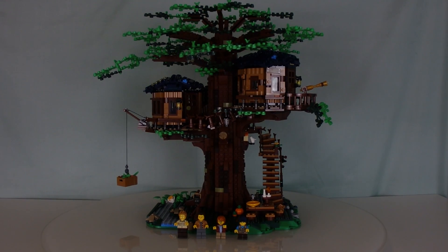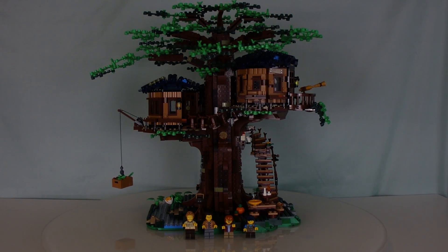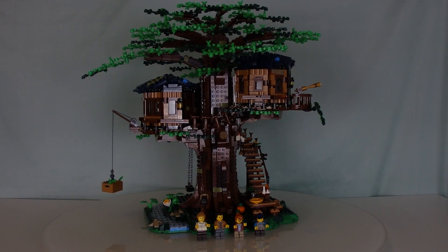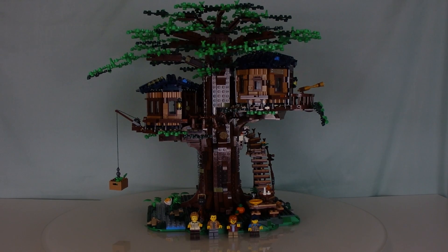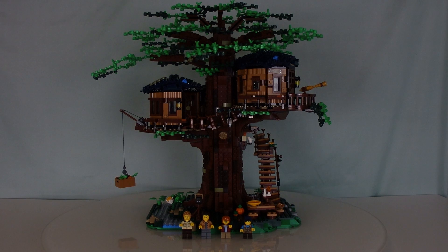Hello everybody. Today we are taking a look at another LEGO Ideas set. This one is one of my personal favorites from what I've seen. It's one that I've been wanting for quite a long time. This is the LEGO Ideas Treehouse.